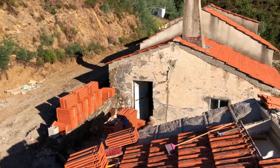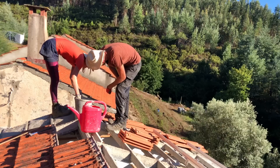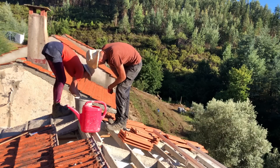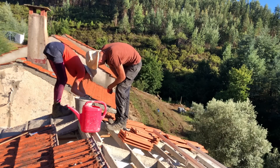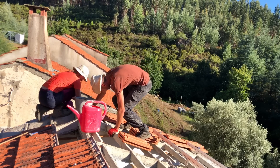All you can see from here is roof tiles everywhere. We're over the ridge!